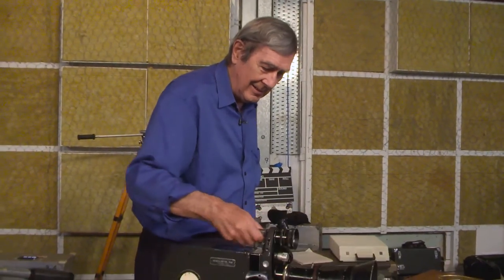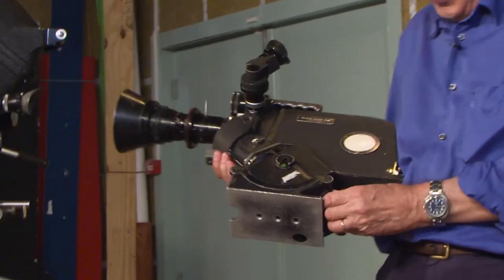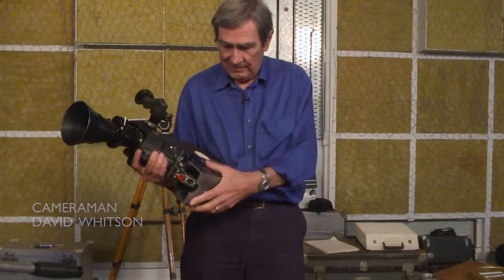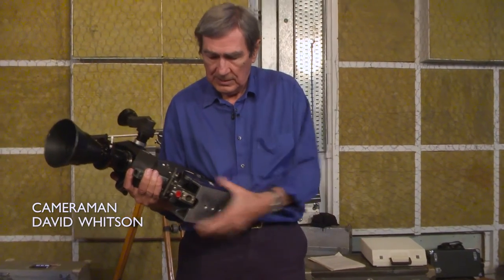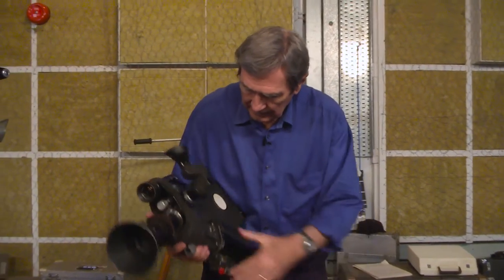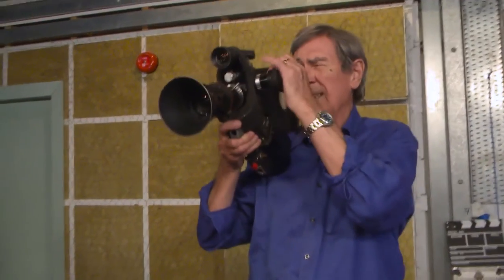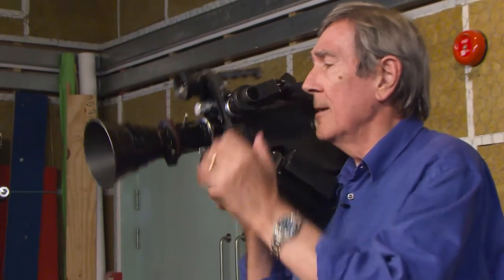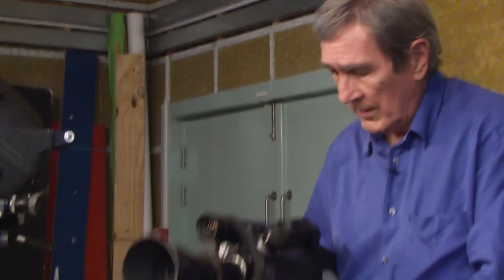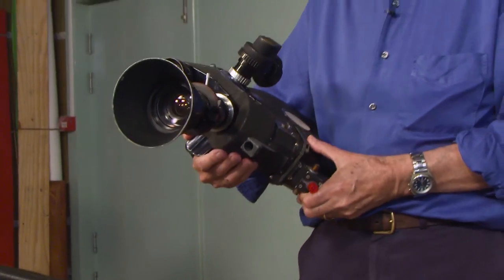Oh, there she is. Come to daddy. I didn't remember it being as heavy as this. First thing to do is get rid of that — that's only for use on the tripod. Now that is the camera I lived with happily for nearly 20 years. Jealously guarded in my locker, went round the world with it several times, and in my view the best 16mm film camera ever.